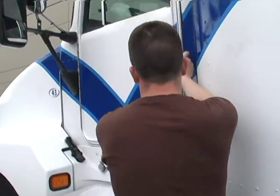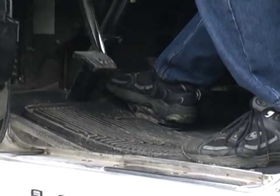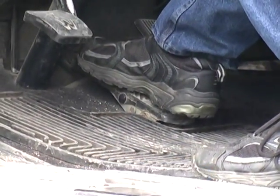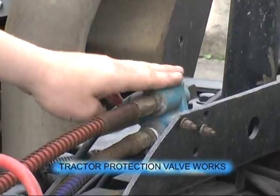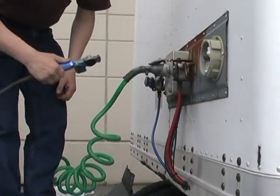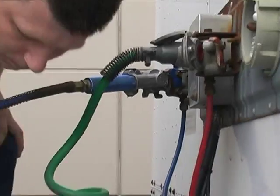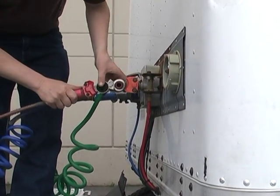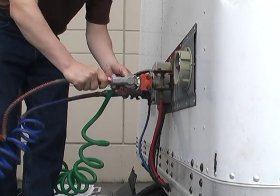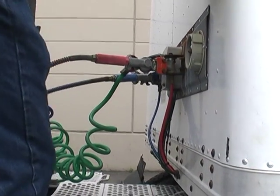Now we're going to make a full brake application for 3 to 5 seconds. No leaks from the truck — therefore the tractor protection valve works. Service line O-rings are clean and undamaged. Supply line O-rings are clean and undamaged. Our electrical connection is secure. We're going to go back into the truck and check our compressor performance — 50 to 90 PSI.